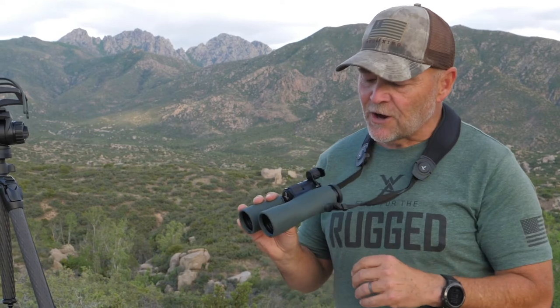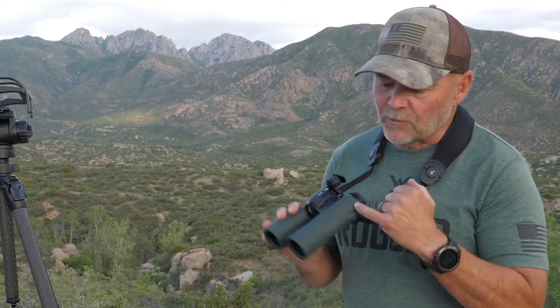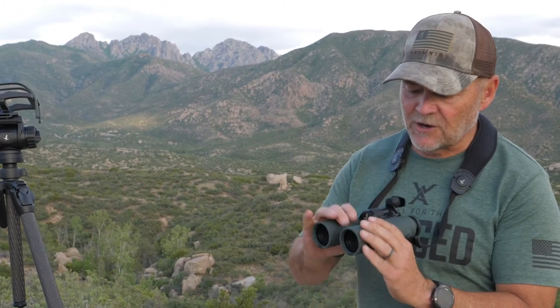This is our first look at the NL Pure from Swarovski, their newest binocular. First thing you'll notice is the ergonomics — how streamlined it is with this curvature. Super comfortable in your hand and just gives you a ton of different options as far as hand placement to create more stability.